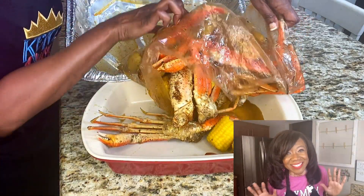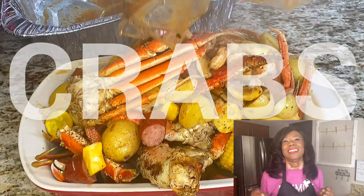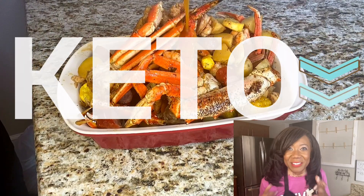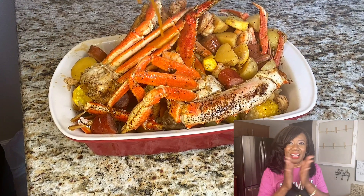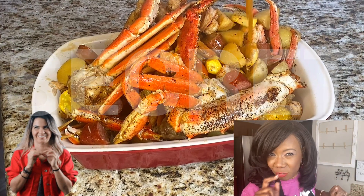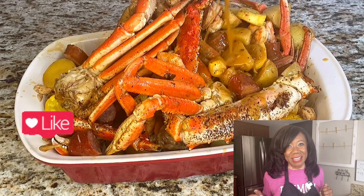Y'all see it? Today I'm making some delicious, yummy, tender, juicy crabs in the oven, in a bag, keto style. Keep your weight down. Oh my gosh, I'm so excited to share this recipe with y'all. There's a secret ingredient, so stay tuned for that. Save this video, share this video, hit that like button.